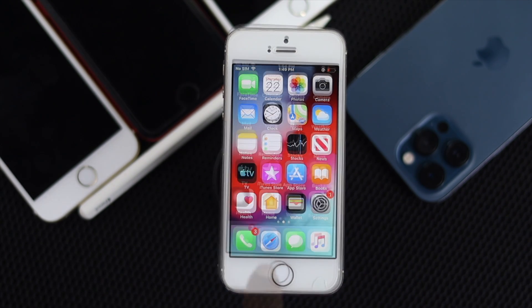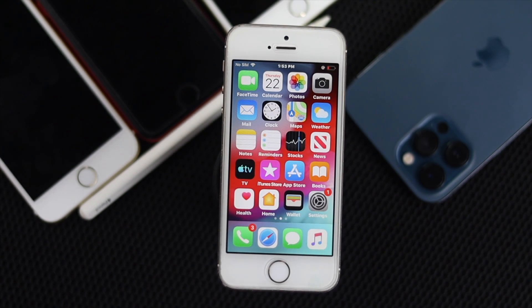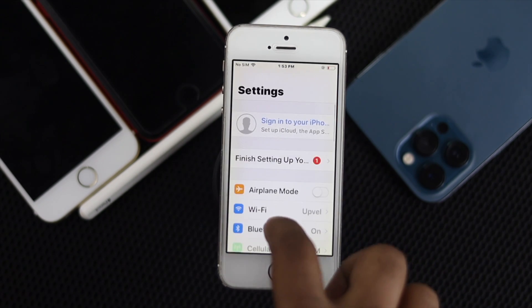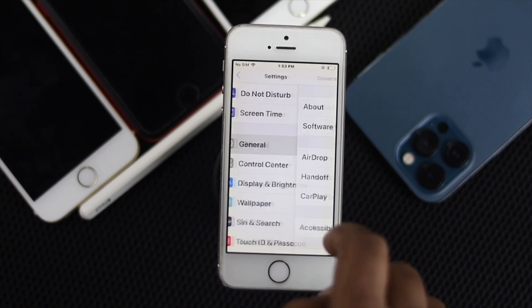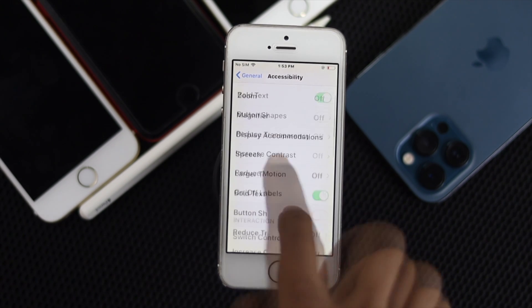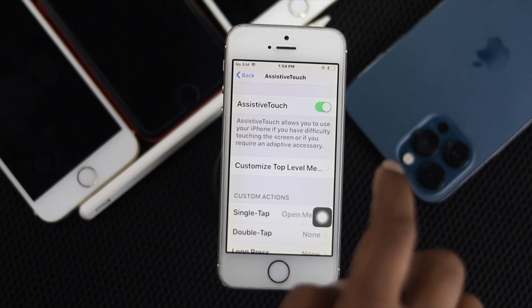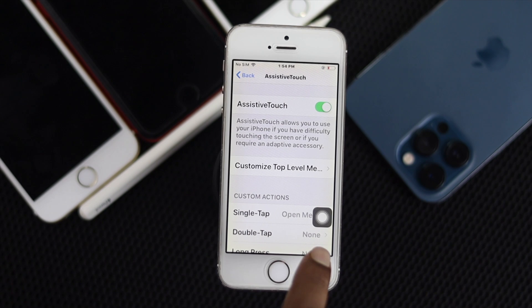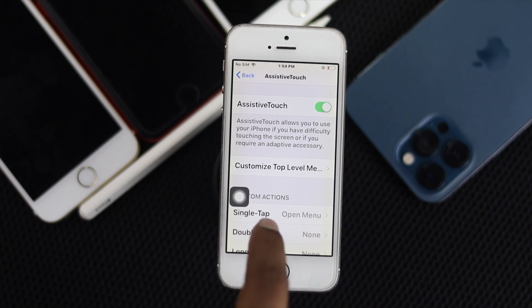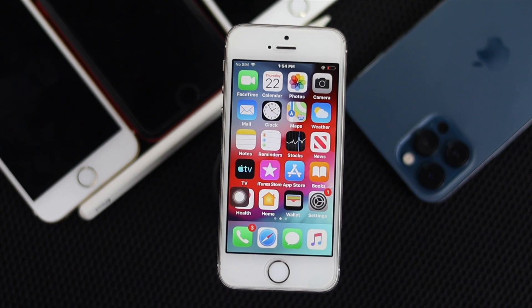If that doesn't help, the last thing you can do is add the virtual home button on your iPhone. To add it, go to Settings, scroll down to General, then scroll down to Accessibility, then scroll down to Assistive Touch, and toggle it on. As soon as you turn it on, you will see the virtual home button added to your screen. Simply tap it and it will take you to the main screen — you can use it without even using your physical home button.